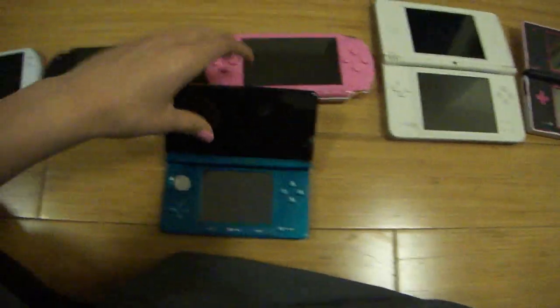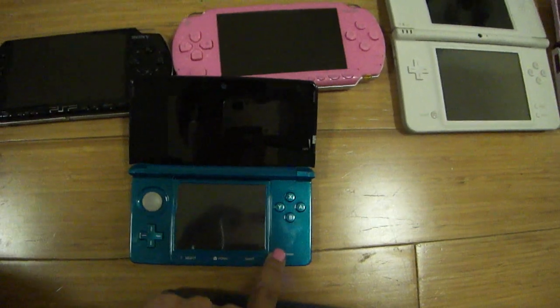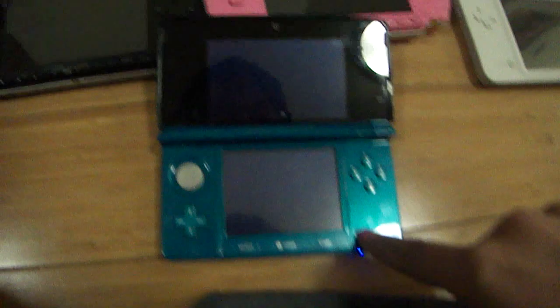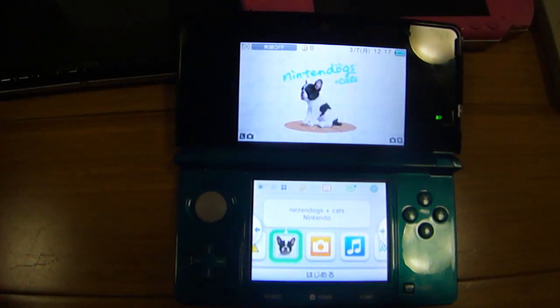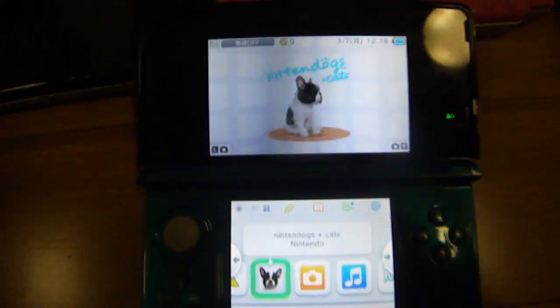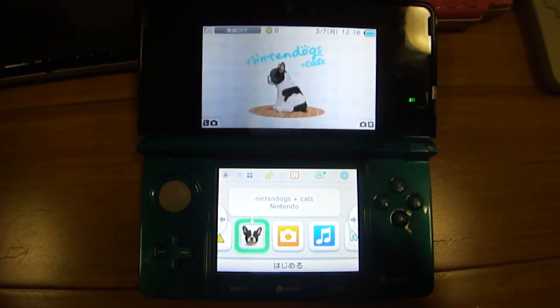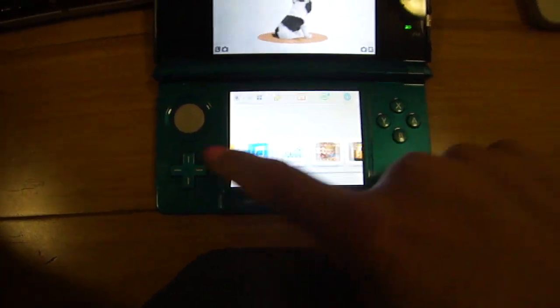I can turn this on. You're not going to really be able to see the... I think my battery is dead because I was playing it earlier. No, it's on. It's playing Nintendogs. You can't really see the 3D effect on video — I didn't think you could, but I figured I would turn on the system anyway. That way you can see the little dog, and the brightness, and the menu.